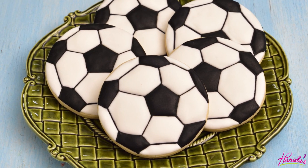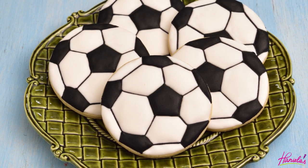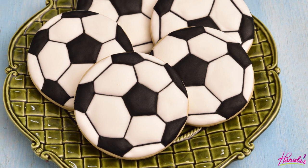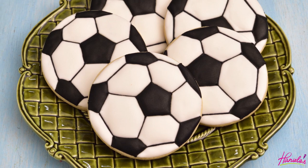Hi guys, it's Hany here, welcome to my YouTube channel and welcome to a new cookie decorating tutorial. Today I am going to show you how to make these soccer ball cookies. Let's get started.